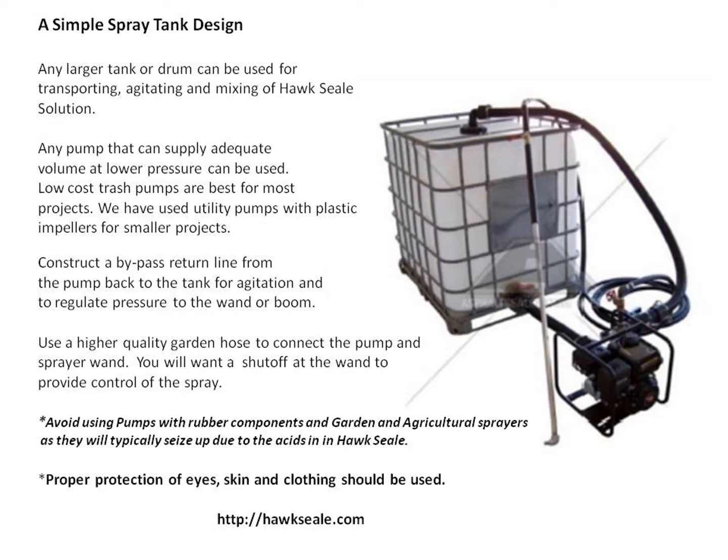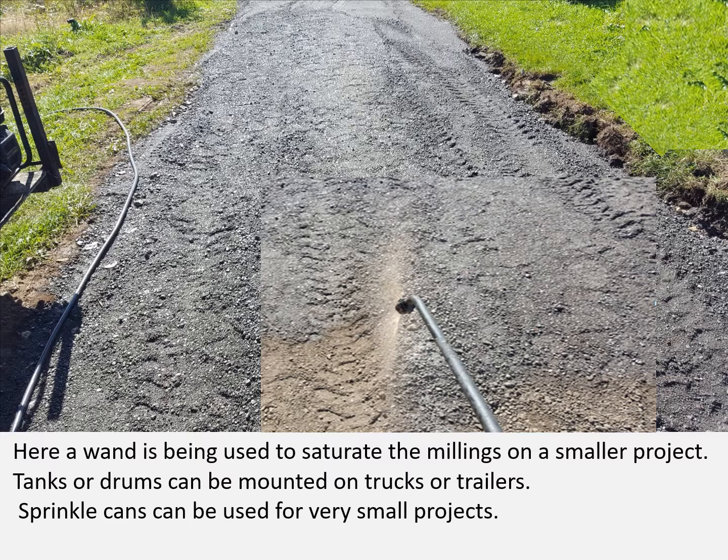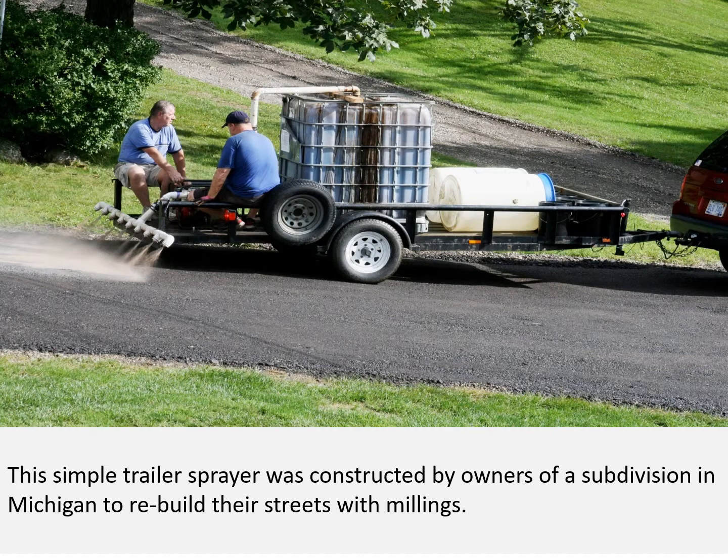Proper protection of eyes, skin, and clothing should also be used. Here's a wand being used to saturate the millings on a smaller project. Tanks or drums can be mounted on trucks and trailers, and sprinkle cans can be used for smaller projects. If you drill out your sprinkle can nozzle, you can sprinkle it on. Also, on previously compacted millings, you can roll it on with a heavy nap roller or sponge roller.